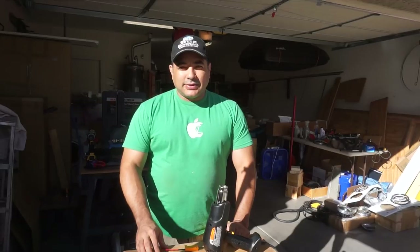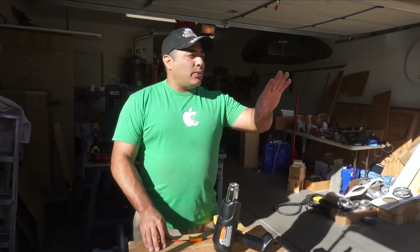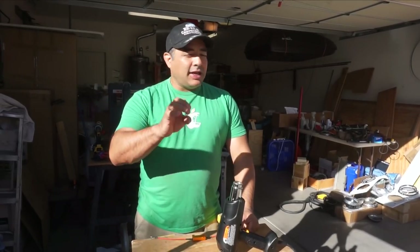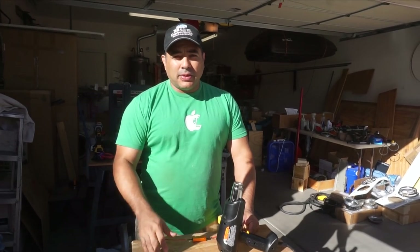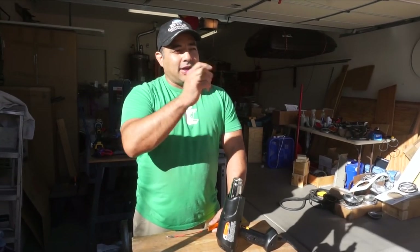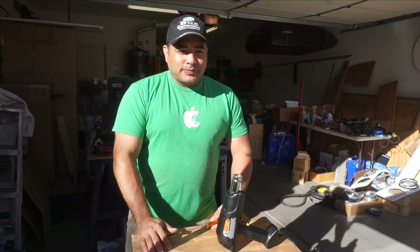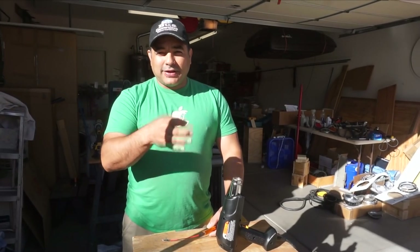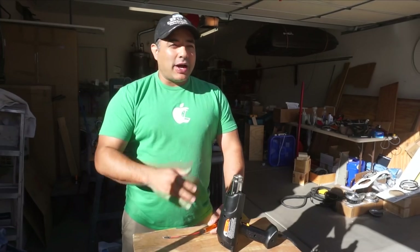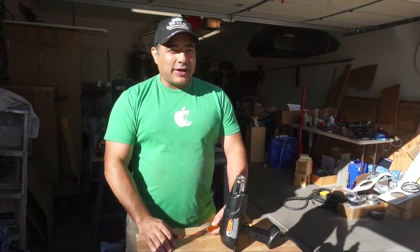Today we're working on turn signals and marker lights. The bus has turn signals and marker lights, but when we changed all the lights to LEDs the turn signals stopped functioning. That's because they need the resistance of the actual filament bulb to work properly. We tried a blinker specifically designed for LEDs without the resistor, but that never worked, so we put the old incandescent bulbs back in and finished that project.